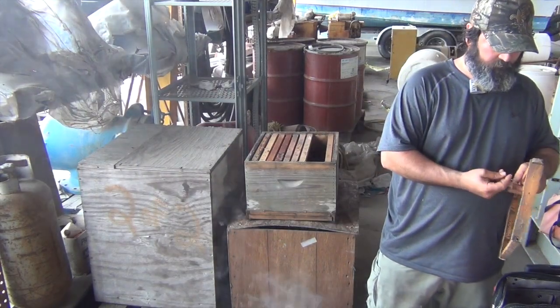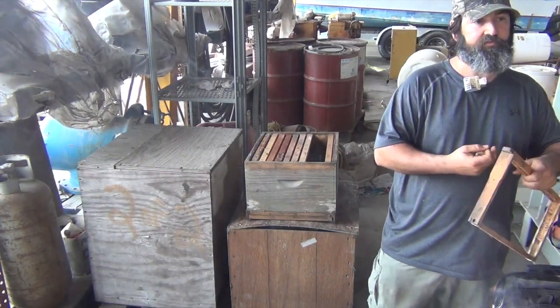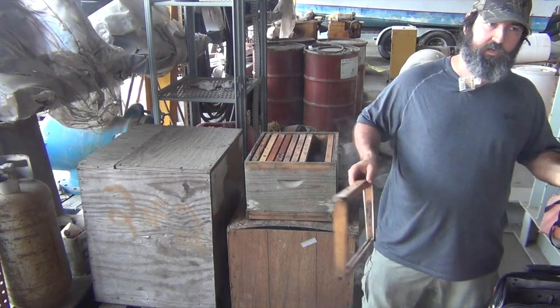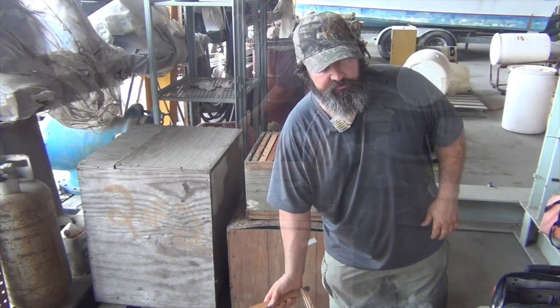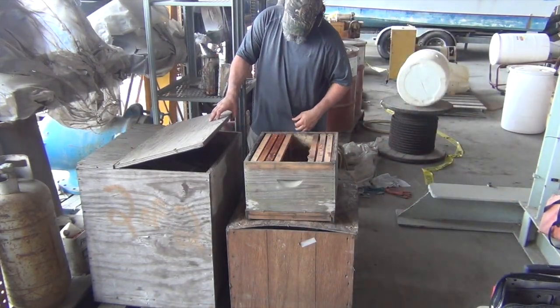Wait till y'all see this, folks. So you're going to take a piece of the comb out and put it in there to try to get them to go to it? If they have transferable comb - if it's real new and soft and it's a fallen part, we're not going to use it. Then we'll just treat them as a small. They got a bunch in there.